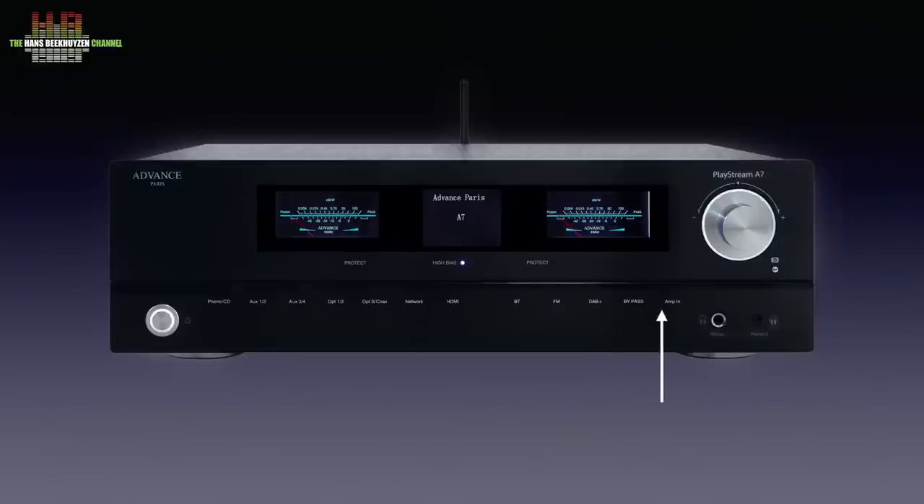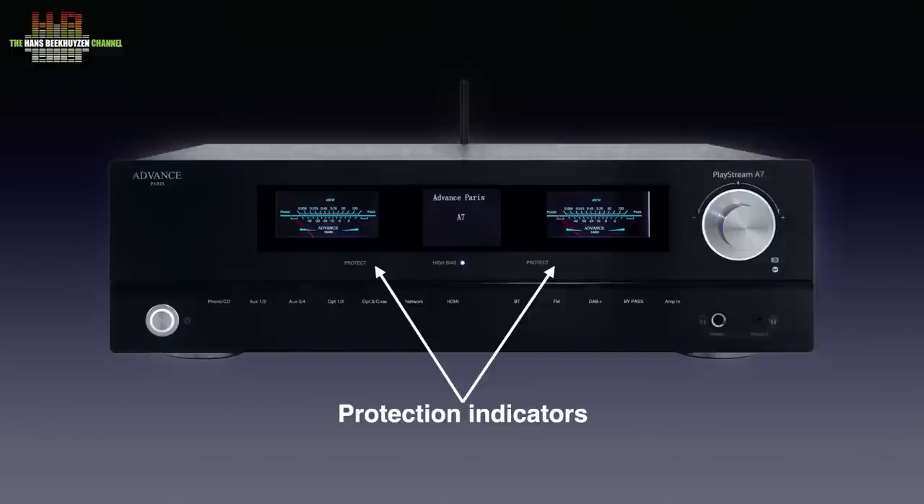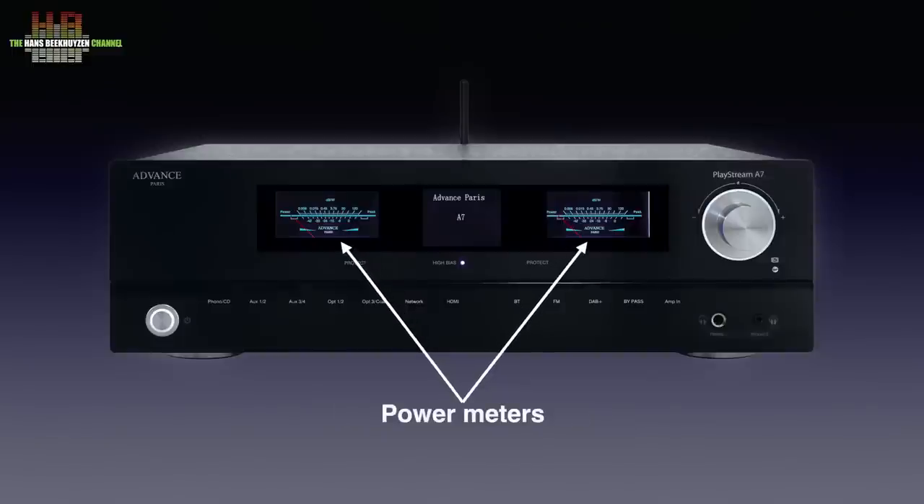Then tone control defeat and power amp input. There is a 6.3 mm headphone jack socket, a 3.5 mm headphone socket, and a rotary encoder that normally works as a volume control but when pressed can be used to step through the menus in the central display. The small button below it brings you one level up in the menu structure. There is also a LED that indicates the use of high bias, the front display, two LEDs that indicate amplifier overload, and of course the two power meters.